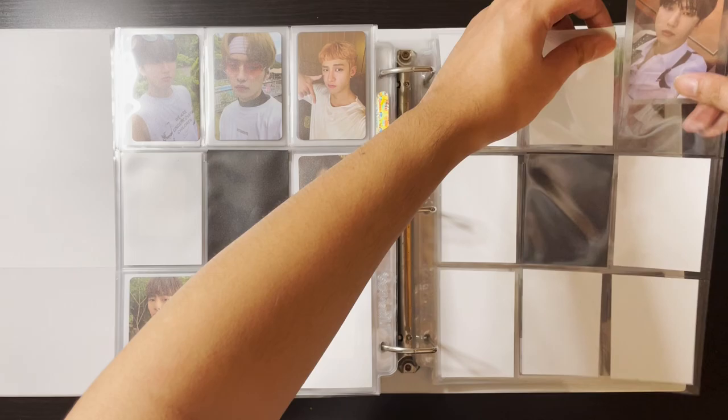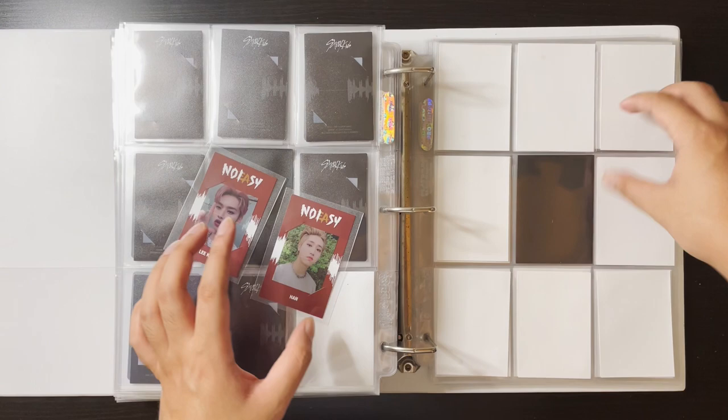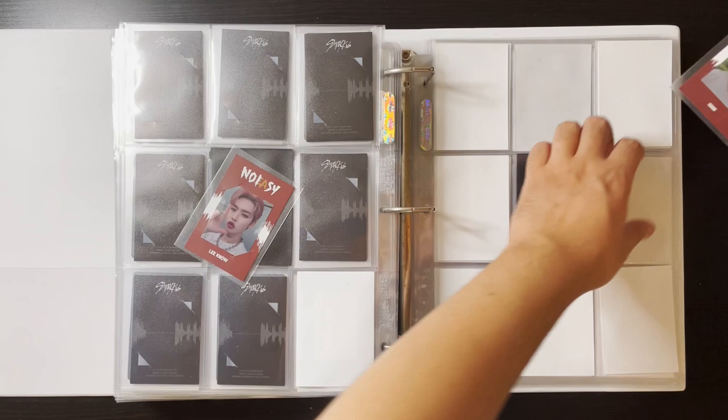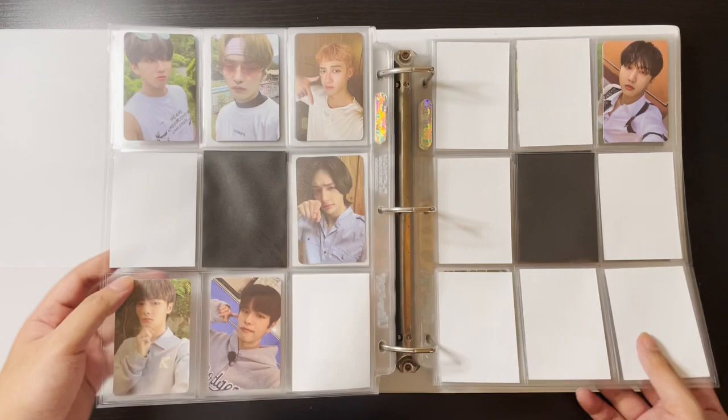I have two cards for the frame ones: Lino and Han. Han goes here and then Lino goes here — so this one goes there and this one goes here. Quite a long way to go for No Easy still, but I'm happy.